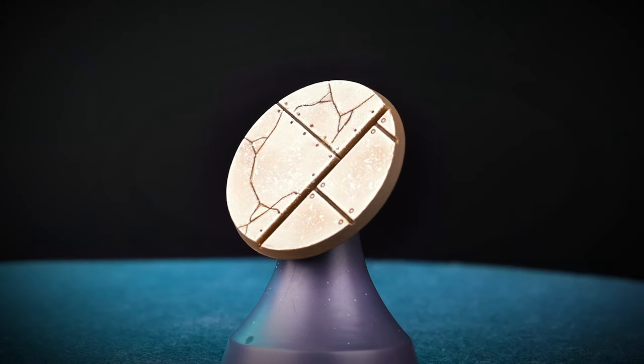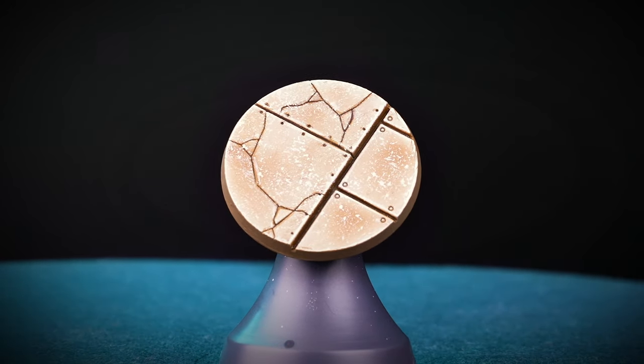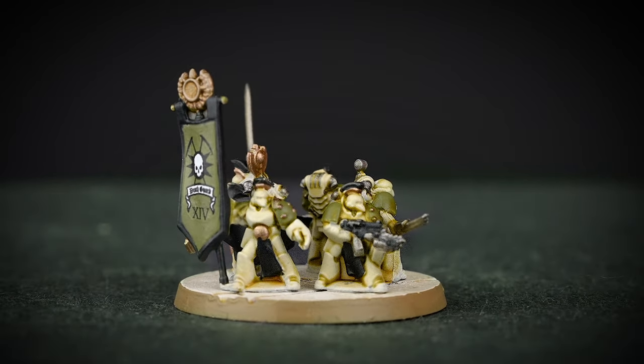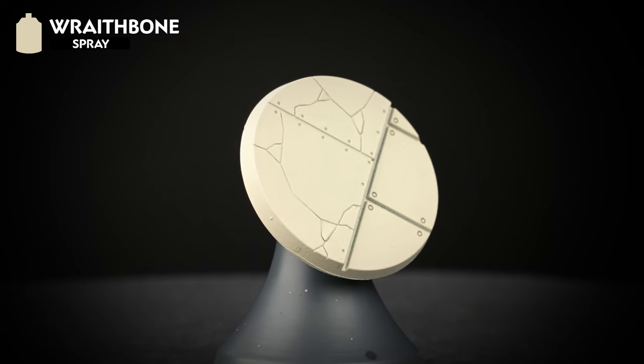The two bases we'll be looking at are a clean sandstone style. This works really well if your army has a darker colour scheme, making them stand out from the base. If you love the Thousand Sons or have any Solar Auxilia, this one might be really suited to your style.